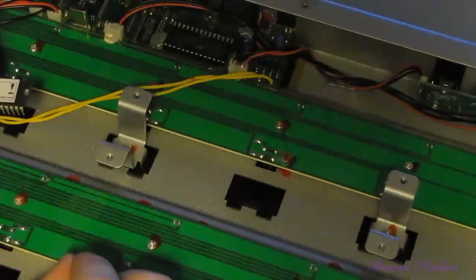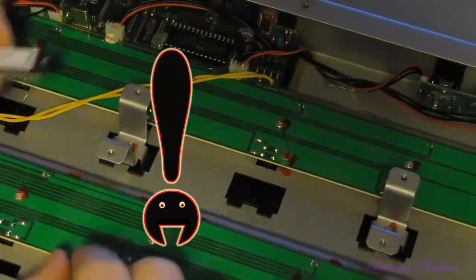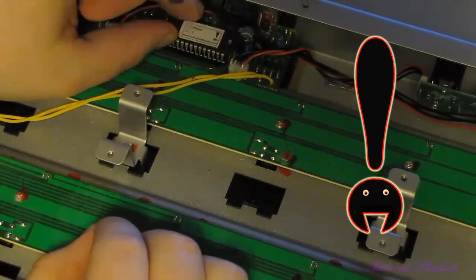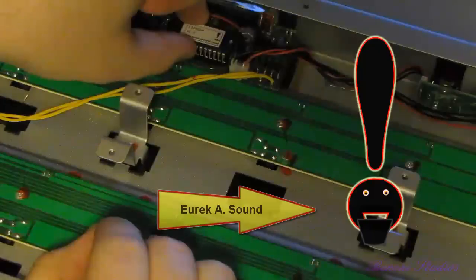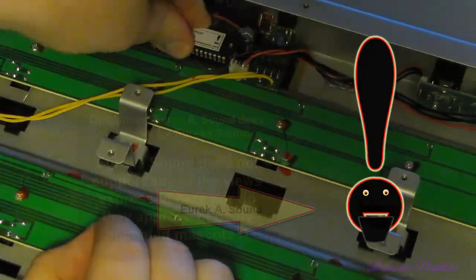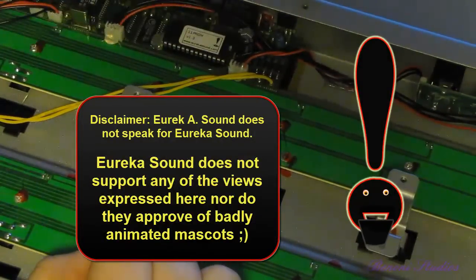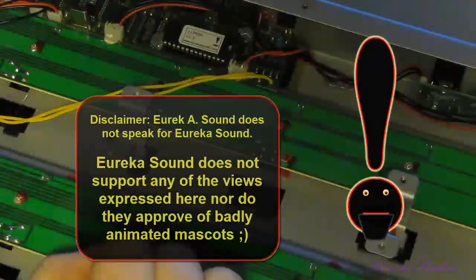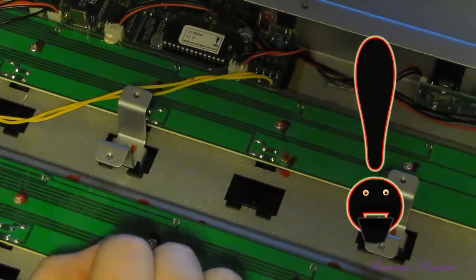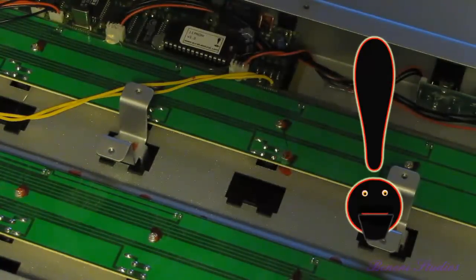We're also joined today by a very special guest — Eureka A Sound. Come on in, Eureka! Eureka A Sound: "I sure hope y'all like this new 11 PROM Version 1.3. Please buy the new 11 PROM Version 1.3, otherwise my wife is going to be real upset with me." The slot goes to the right — good job. Alright, thanks for coming. See ya at the end!